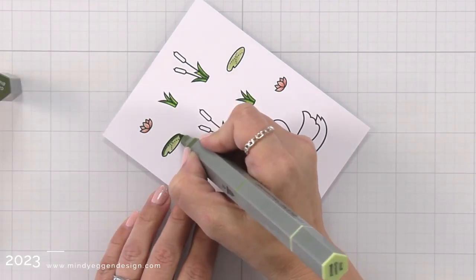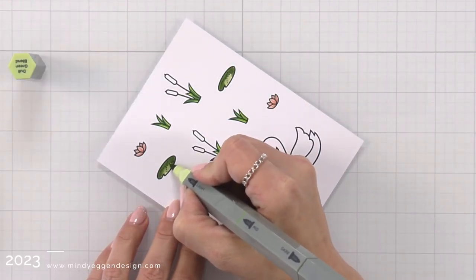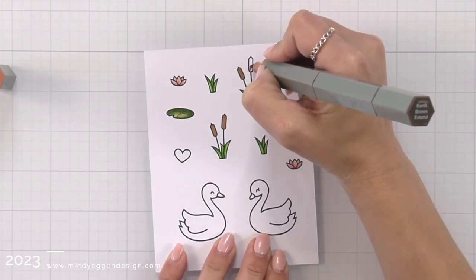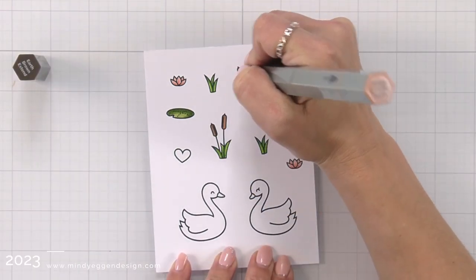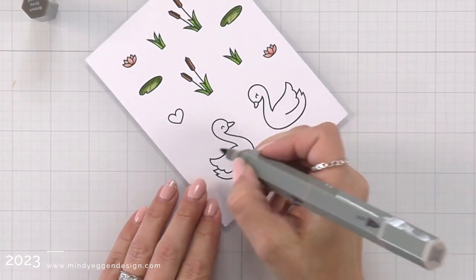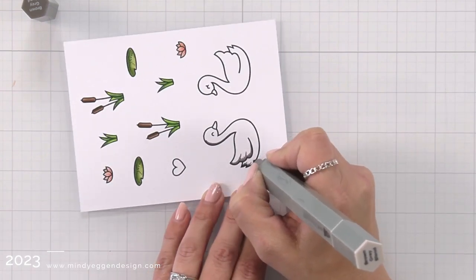For the lily pad I'm going to use three different shades of green, but you could get away with just one because most of it will probably get covered up with your flower anyway. For the cattails I laid down a light brown color and I'm going to come in with a dark shade and just add a line on one side. Then moving on to the swans, I really wanted to leave most of it white and just add a little bit of shading, so I grabbed some brown grays that I wanted to try out on the swans.